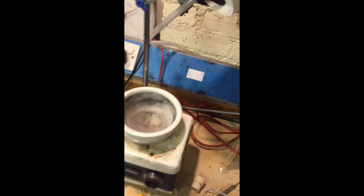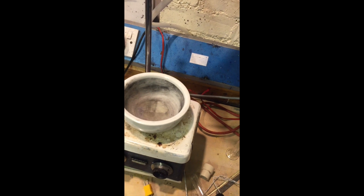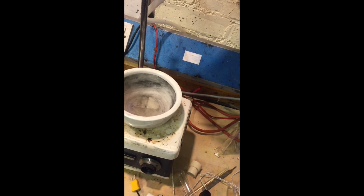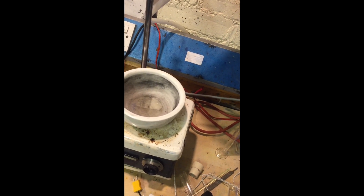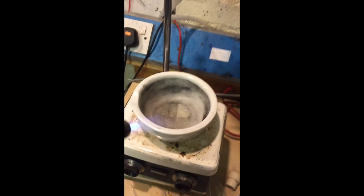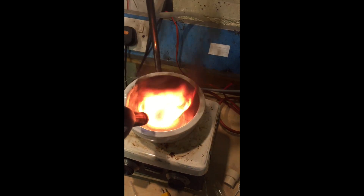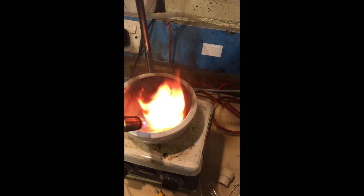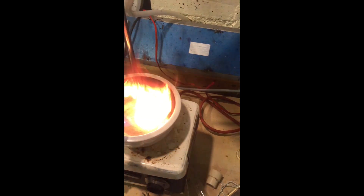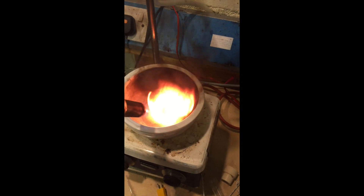Attempt number two: I've cleaned out the mortar and I've put in about 10% hexane, 90% Dichloromethane. We shall just try this. It's quite similar really, it's not really self-sustaining.